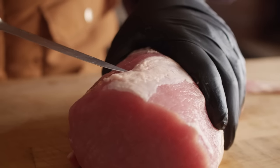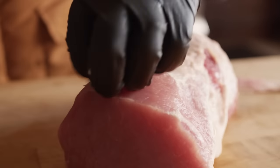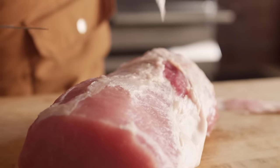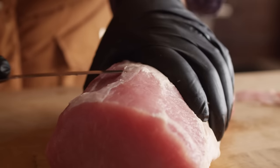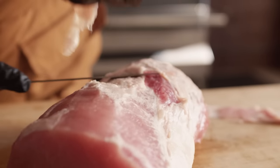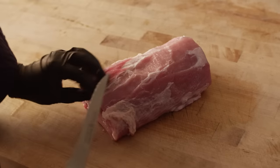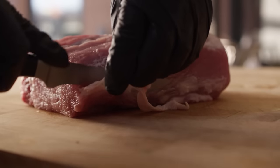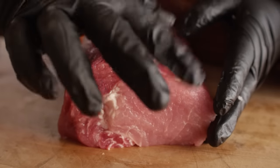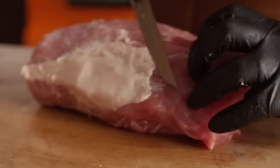I'm sliding my knife in underneath the silver skin, nice and shallow, because I don't want to lose too much meat. Cut myself a tab, pull up on that, and then try to keep the knife blade facing up so we don't gouge the outside of the roast too much. So where these two muscles meet, we've got some fat and some silver skin under there, but we don't want to lose this meat, so we're gonna go ahead and start trimming on the top of that.